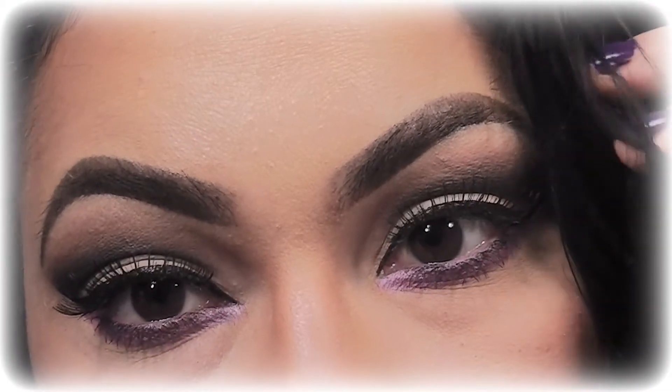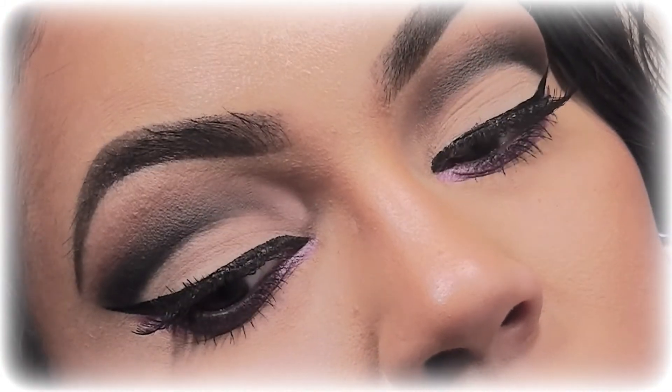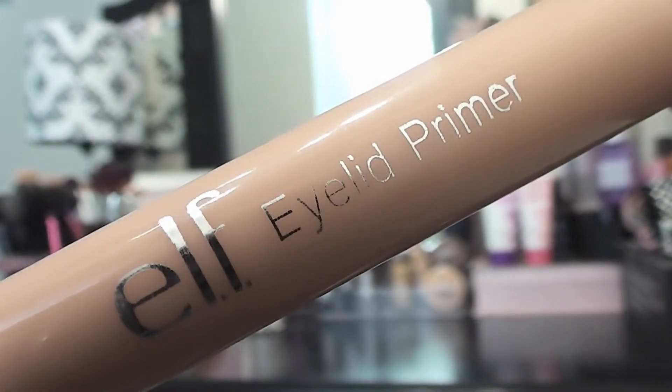Hey guys, welcome back. Today I'm going to show you how to do a black cut crease eye with a pop of color on the lower lash line. I have a cold today so I'm sorry if I sound a little bit more raspy, but I hope you guys enjoy. First, I'm starting off with an elf eyelid primer.